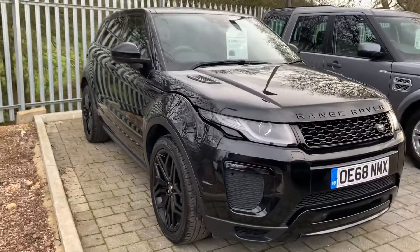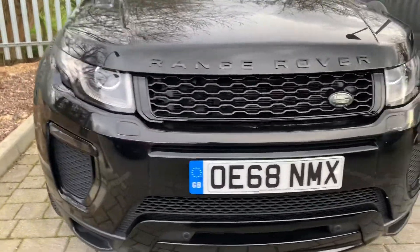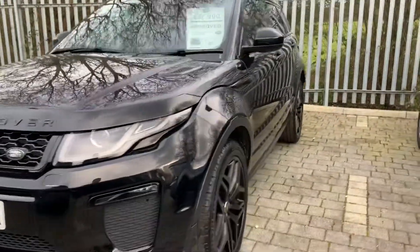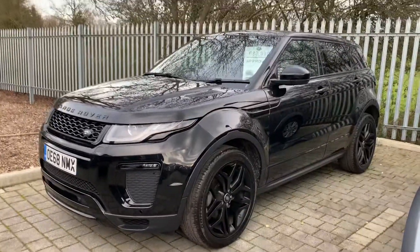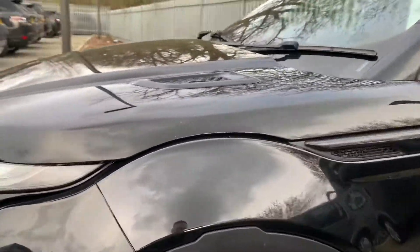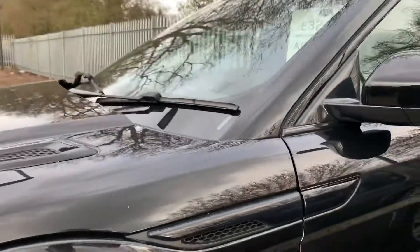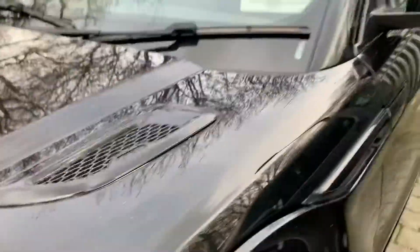You can see with the black on black look that this car has adopted, it really does give it a sleek style — it makes it look a little bit lower actually. You've got the gloss black alloy wheels on the vehicle to complement the paintwork. The styling with the vents on the side of the car and on the bonnet are all in gloss black as well.